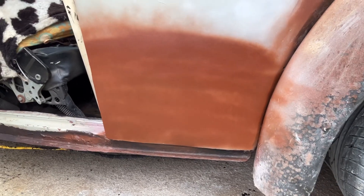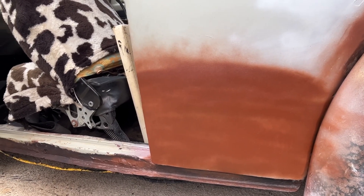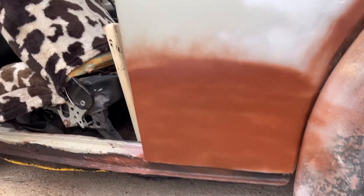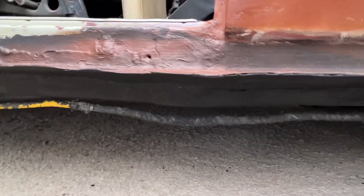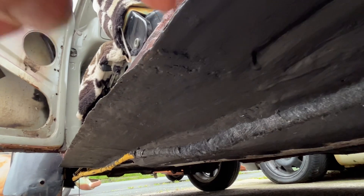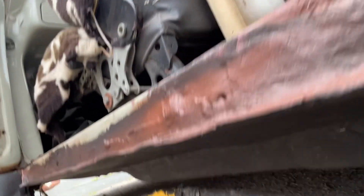I now understand why people weld the floors to heater channels — exactly the same as what I've done. I've never turned my nose up at people that done that, but I think it makes it more solid. So you can get underneath and see what I've done — I used a 2mm plate underneath, joined it up to the top running board lip and welded it into the floor.